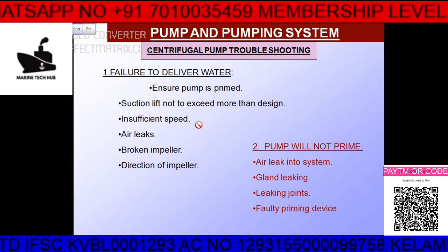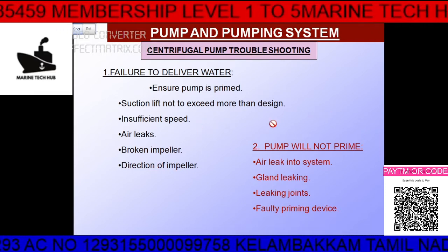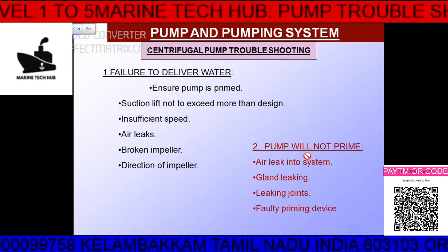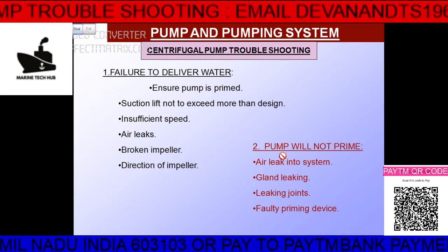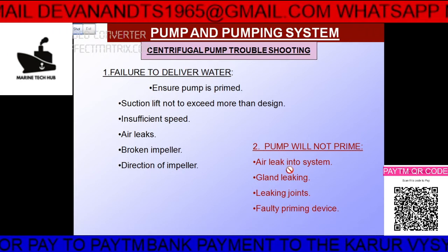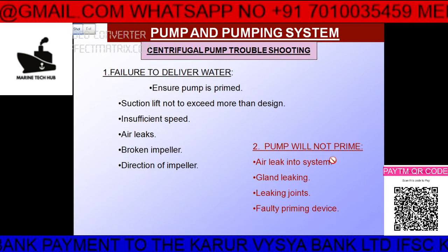The second thing junior engineers should note is pump not priming. Priming means the pump should be full of water so that it runs properly. If there is air leakage in the system, it is not going to prime.